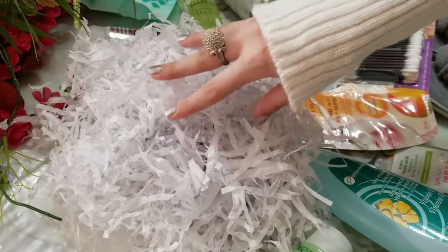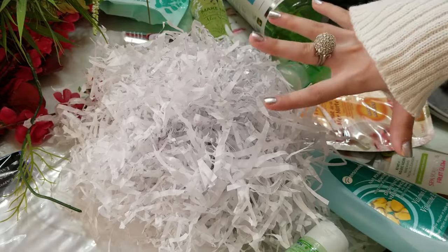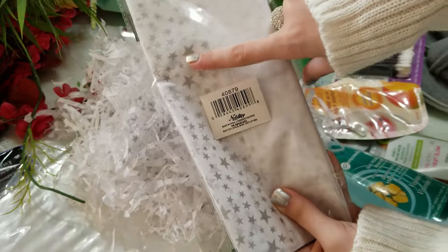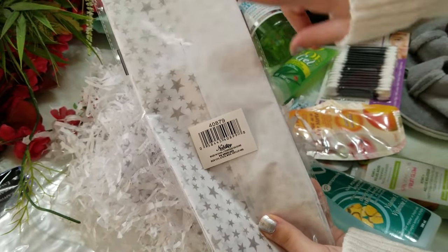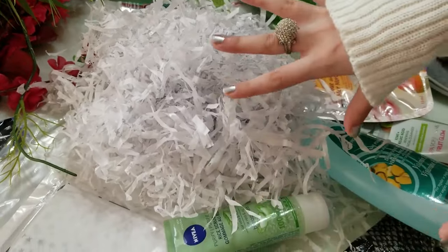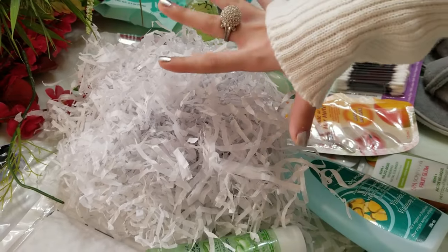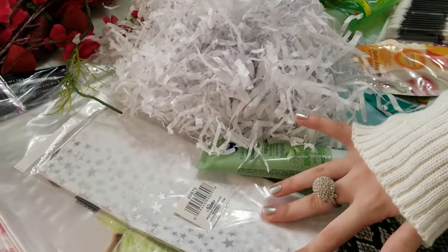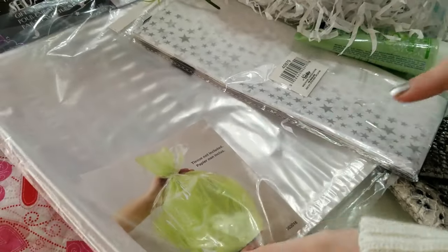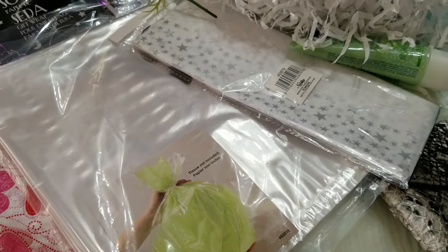I have DIY shredded paper that I made by myself — it's getting stuck to my sleeve. I cut and shredded this paper using tissue paper from Dollarama. It has stars, it's half white, and it's really pretty. I love the colors and the stars remind me of Y2K. I couldn't find the shredded paper that looked amazing so I made my own. I'm going to be making two different types of baskets: one is body work and the other is skin care.